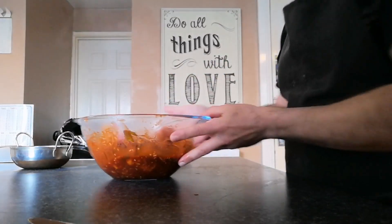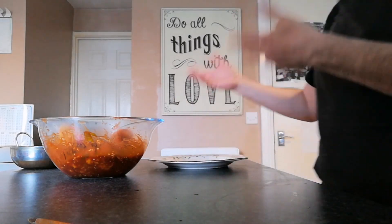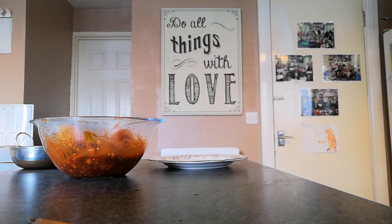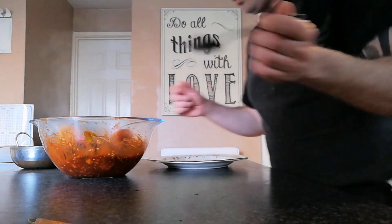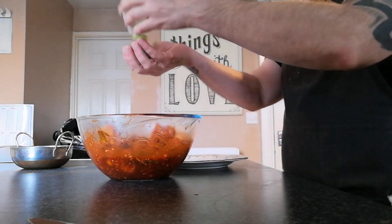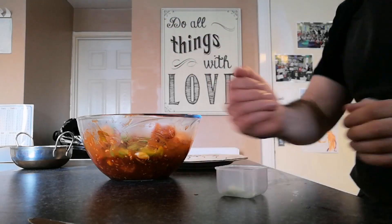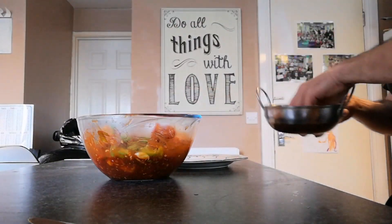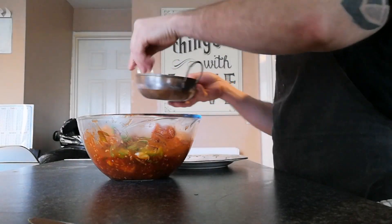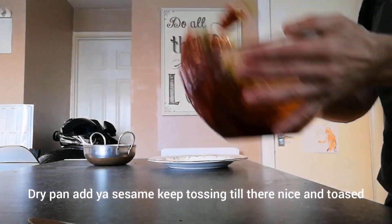From here all we're left to do is start plating up. I'll take one of these out just to give you a look at it. I've kept some of the scallions back so I'm just going to sprinkle those over the top. Then I've got some toasted sesame seeds here, so I'm just going to sprinkle those over the top as well, give it another mix.